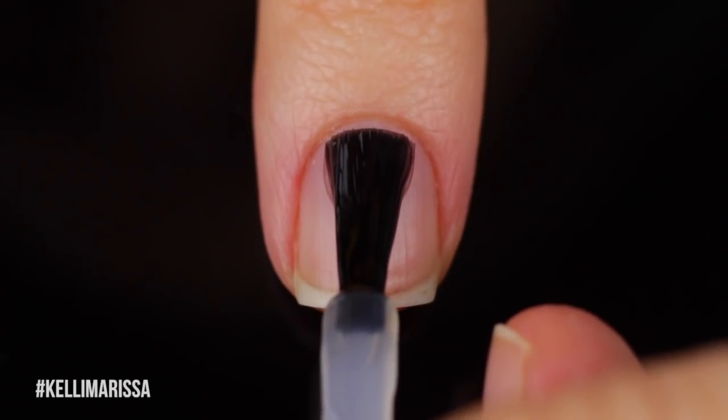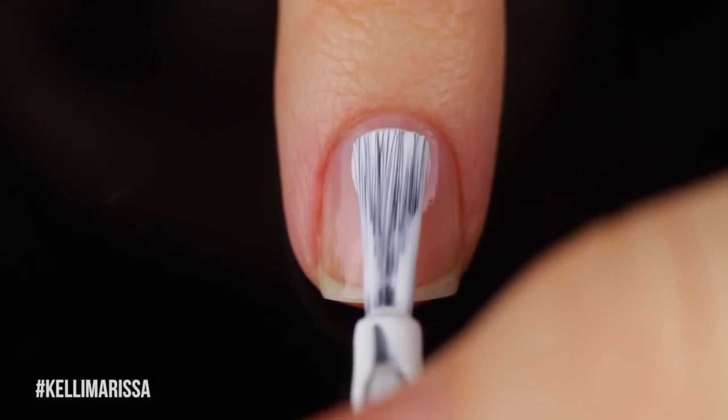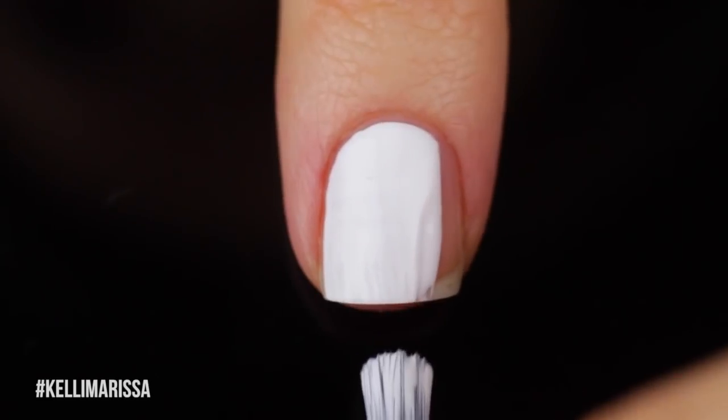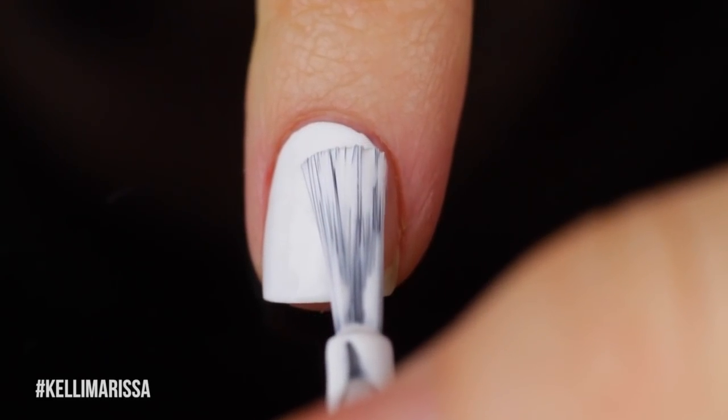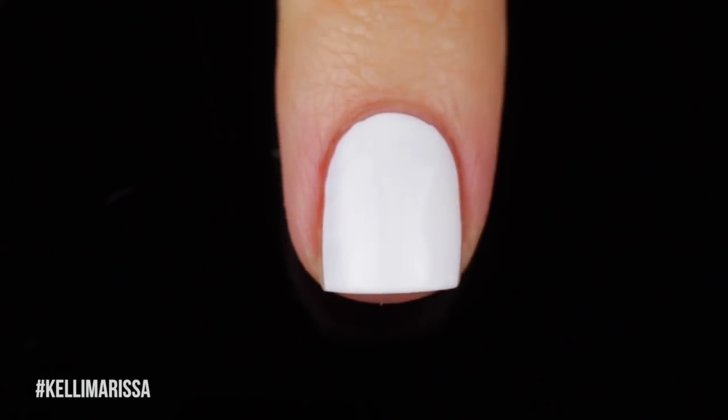I'm just starting off with my clean, natural nail and applying my base coat. Once that's dry, I'm going in with my white base color. White is the best for these bright colored manicures because it is going to make all those exciting colors pop, but you can always do a different color combination like I did in that ocean manicure.